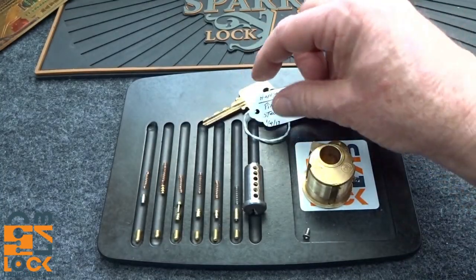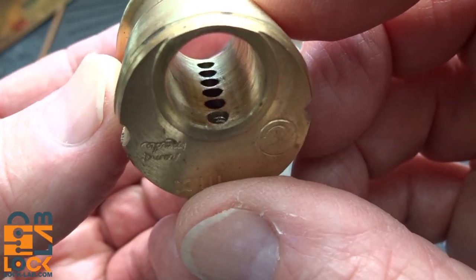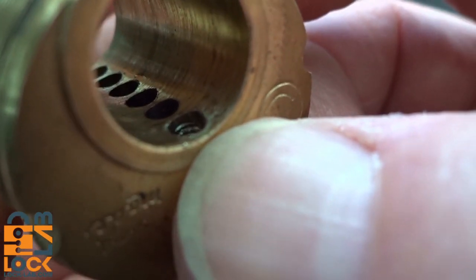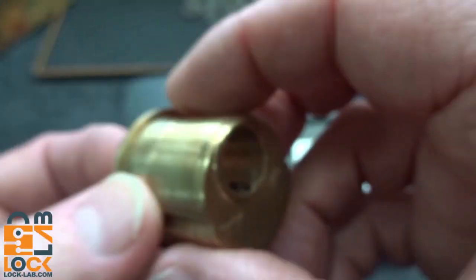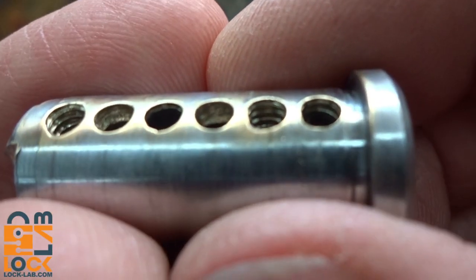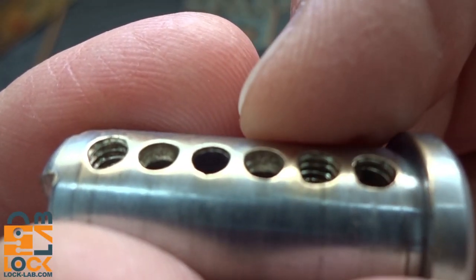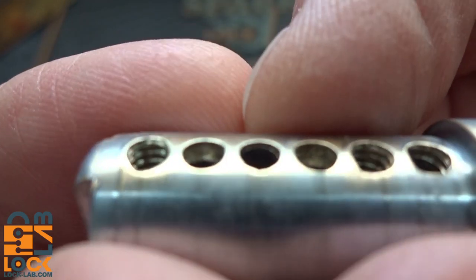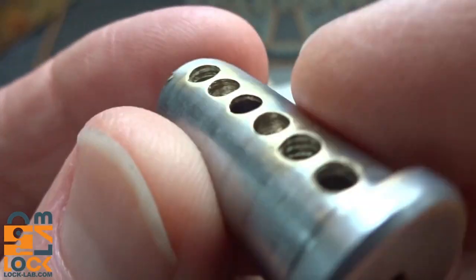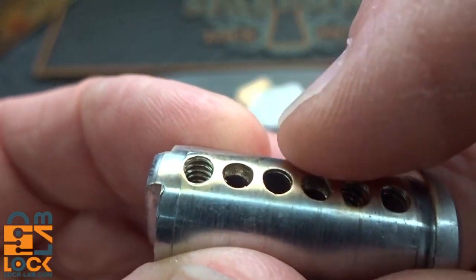In the bible, everything is normal except chamber number six, which is threaded oddly — only on one side. On the core itself there's a lot of variation: chamber one is undercut and then threaded, three is undercut, four is the only normal chamber of all of them, five is undercut, and six is fully threaded. Every chamber has something done to it except chamber number four.